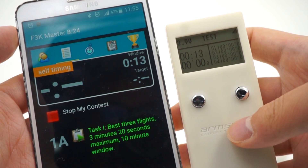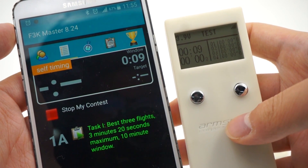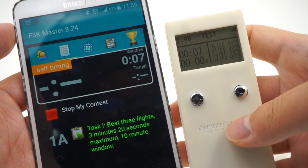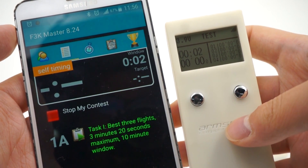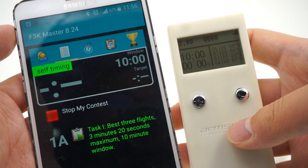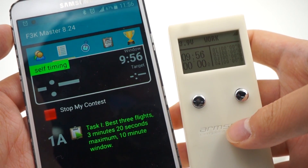We have a 15-second test time: 11, 10, 9, 8, 7, 6, 5, 4, 3, 2, 1. And now you're in your window time for the coming task.